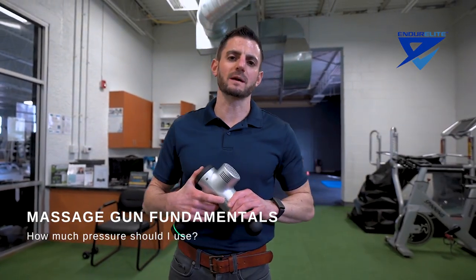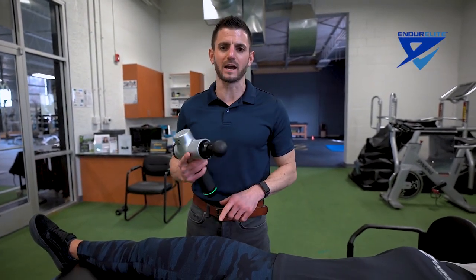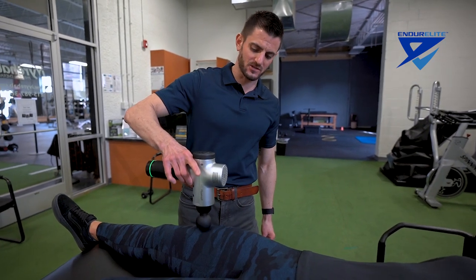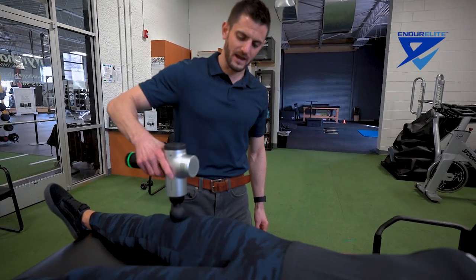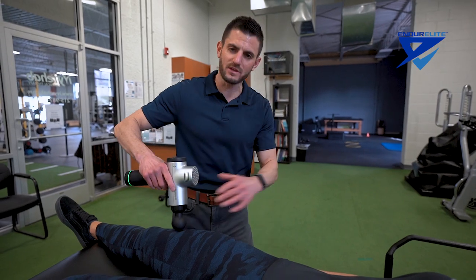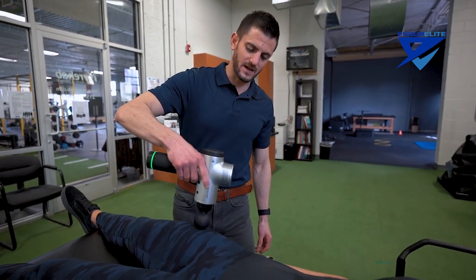We're going to talk about the proper pressure application with the massage gun. Let's start at level one, lower percussion. When we go through the muscle tissue — if Haley's really sore in her quads — I don't want to drive this right through her leg. It's not an impact driver. Really what we're going to do is just let the gun do the work. I can even hold it with two fingers and let the weight of the gun and the percussion do the work, going up and down over the tense area for about two to three minutes. It doesn't have to be a long production — just nice and easy to stimulate blood flow and relaxation.